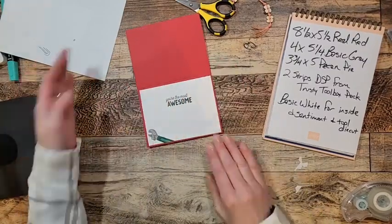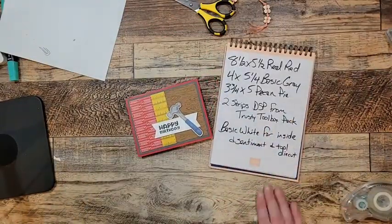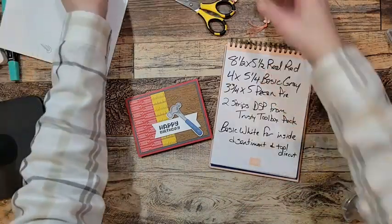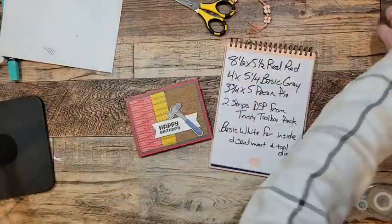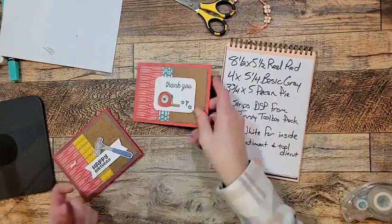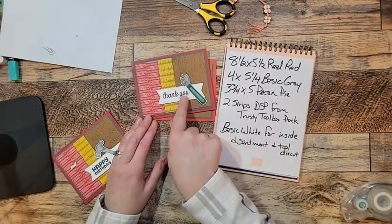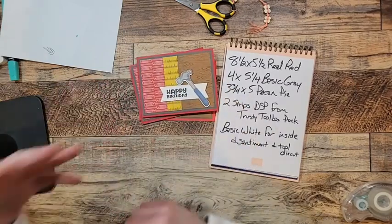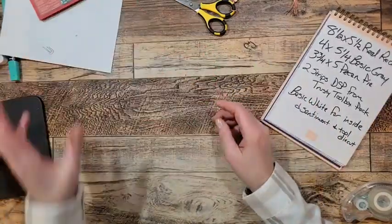There's the inside of the card, and there is our card for tonight. That's what we mean by casing — it started out with Brenda's version, I changed it to a thank-you card using the 'Thank You' sentiment inside the set, and it ended with this birthday card. Make it your own, make it whatever you want it to be.